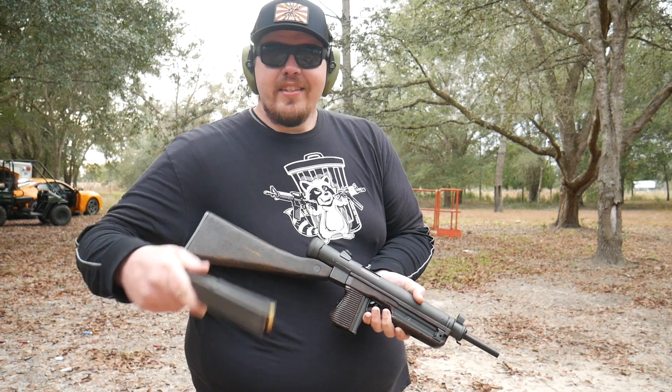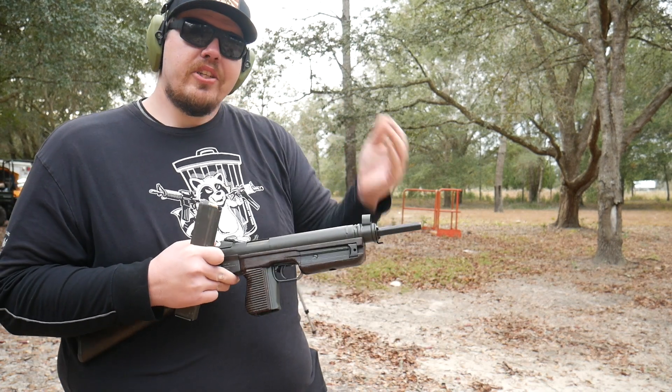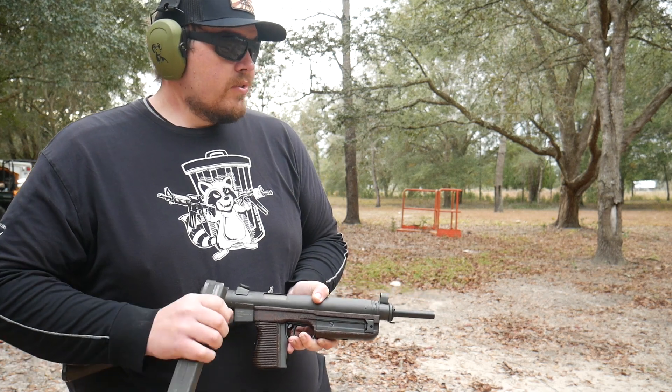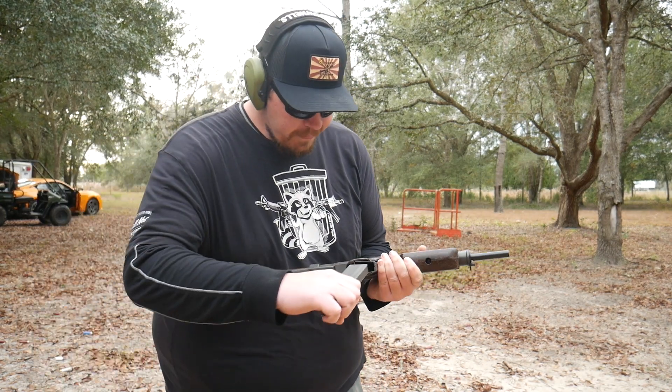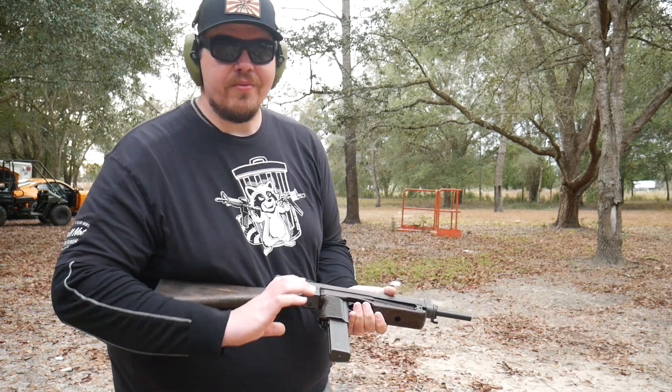I got a fun stick here. Guys, if you're looking for anything cool like this, please do me a favor and go check out Stenparts.com. I'm going to have some fun ripping a machine gun. It's an open bolt, so we're going to let this rip.